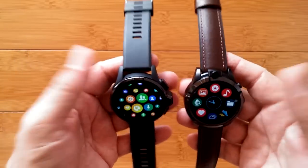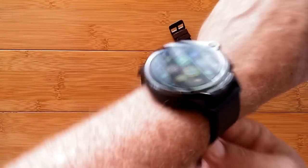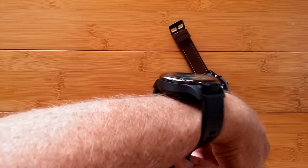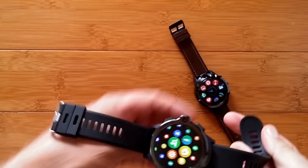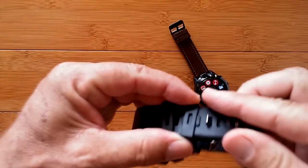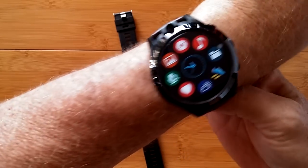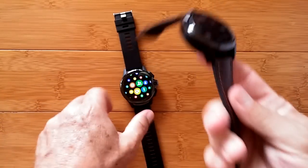Weight and size are about the same overall, but the Prime is definitely larger — for an average-sized guy it's almost getting too big, and it's relatively thick, though it's a solid watch with a nice flexible band. The Prime also has a little pin-and-tab locking mechanism so the band won't fly out. The Thor 5 Pro is a bit smaller overall and has a leather-style band, giving it a more dressy appeal, while both are basically doing the same thing.